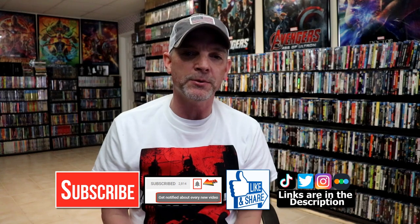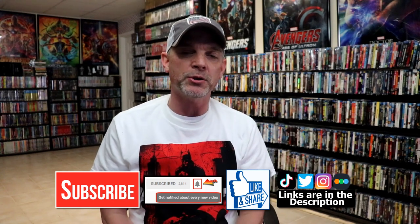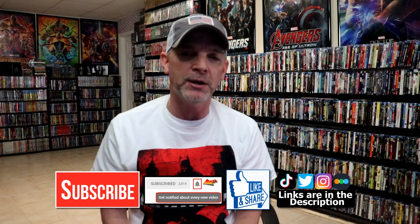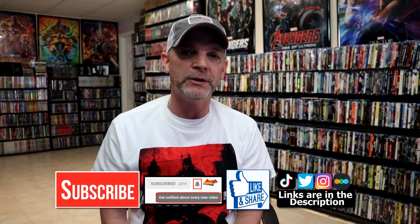Let me know which steelbook is your favorite out of the three that were released, because I really do enjoy reading your comments. If you like what you saw here today, please give it a thumbs up and share the video. If you haven't subscribed to my channel, I'd really appreciate it if you would subscribe — and please remember to hit that notification bell so that you can be notified every time I upload a new video.